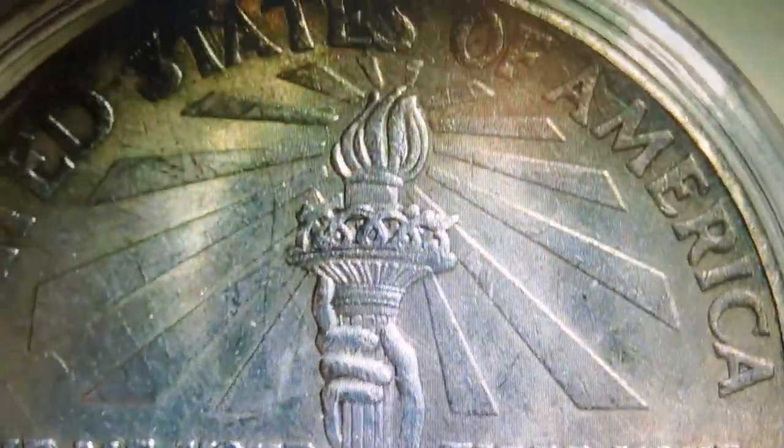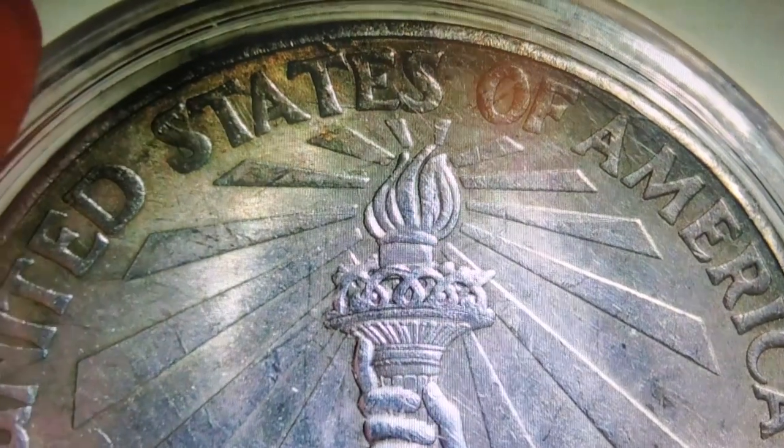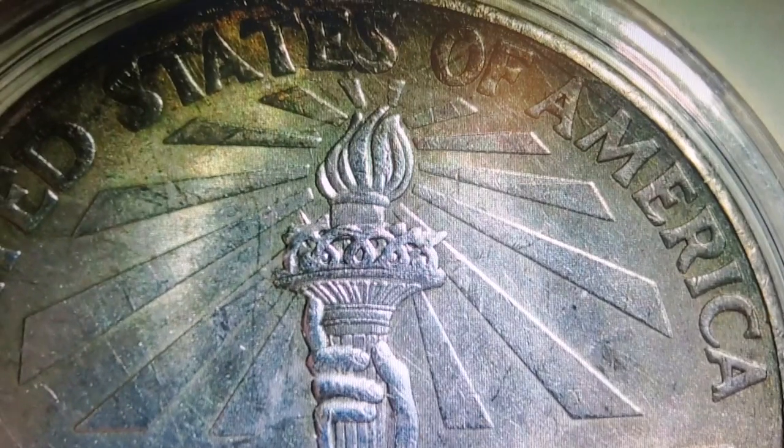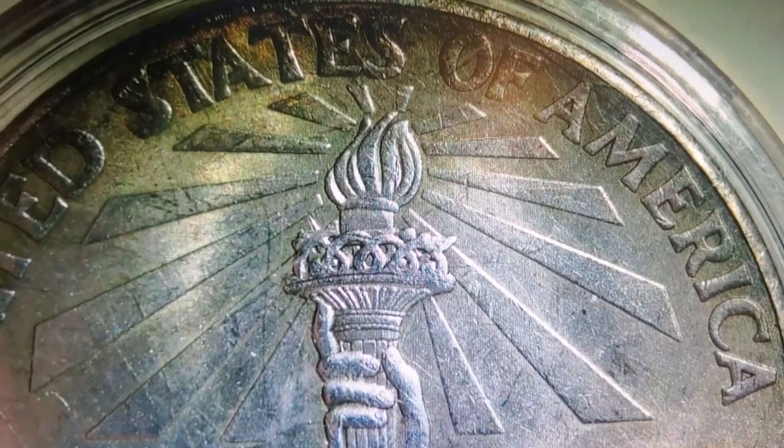Do you guys like this coin? If so, let me know in the comments. If you don't, drop me a comment and say it sucks — it's your call. Until next time, you guys have a wonderful evening. Bye!